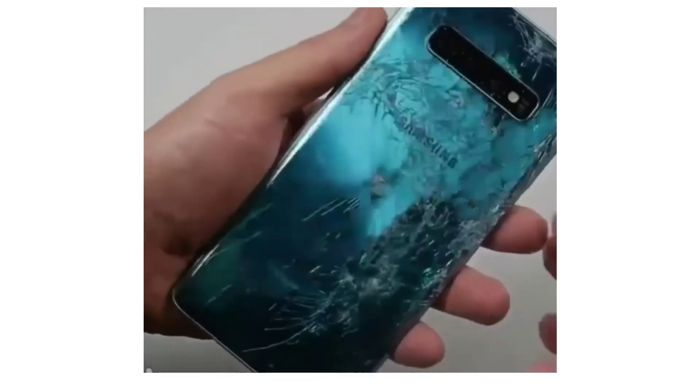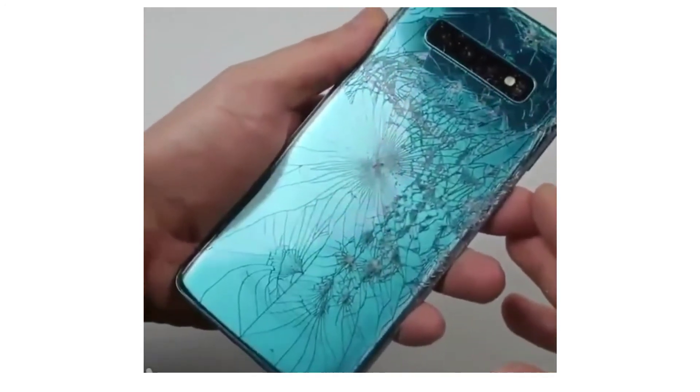That wraps it up, guys. That is how you finish up and wrap up the Galaxy S10 Plus. As always, stay tuned for more videos.